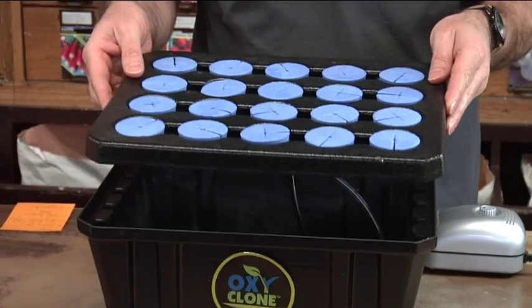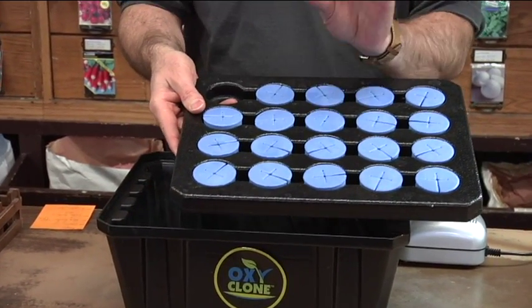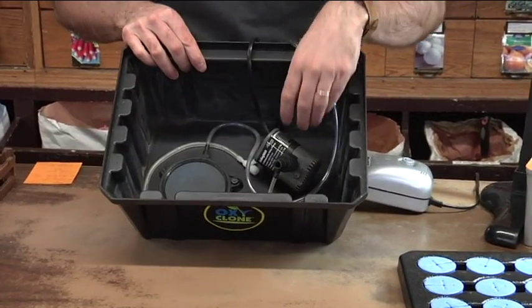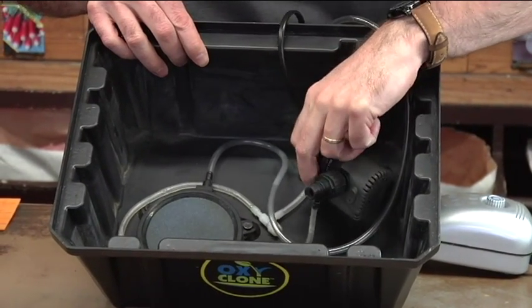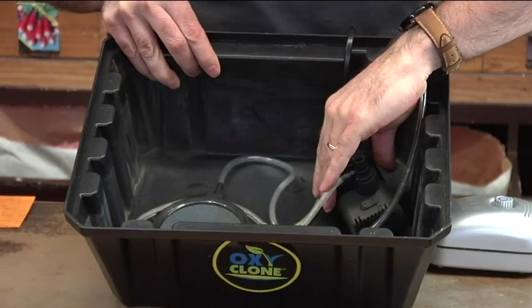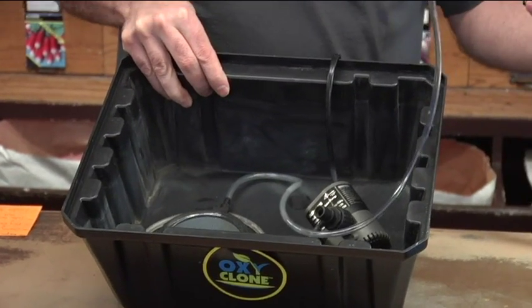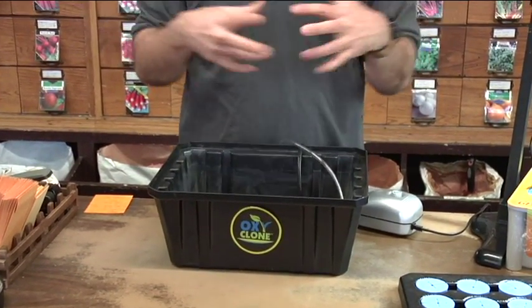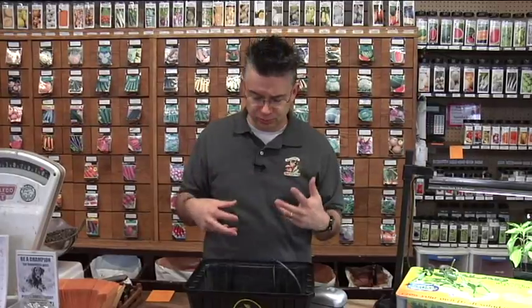You take the top off and there are about 20 little styrofoam rings where you can put different plants — you don't have to do all the same thing at the same time. Down inside the container there's a pump that recirculates the water so it's always moving, never stagnant. There's also an air stone connected to an air pump, which pushes air through and diffuses it so it bubbles, providing constant aeration. The stems sit down into the water and it encourages them to root like crazy.